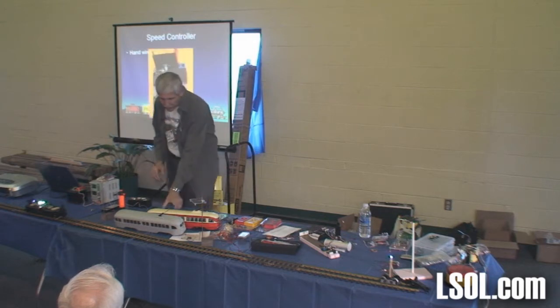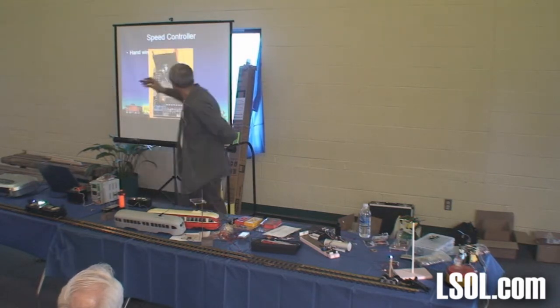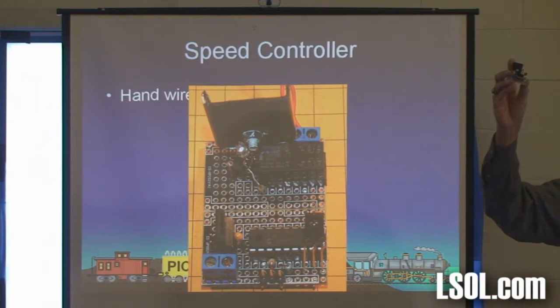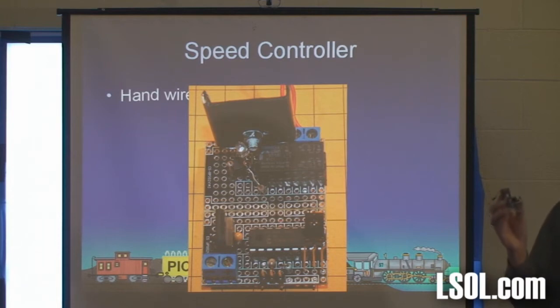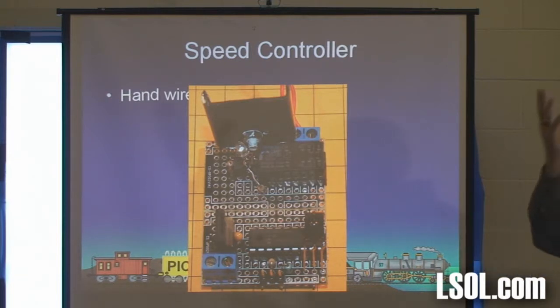I made one of them on a piece of solderable breadboard. This is the exact same thing. This is the big power transistor. Do you notice there's a big chunk of metal on it? That chunk of metal is called a heat sink. Because if you're going to pull more than half an amp, it's going to get really, really hot. So you screw a little piece of aluminum to it called a heat sink to allow it to dissipate the heat.